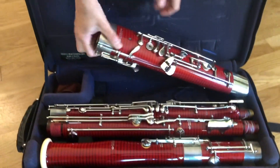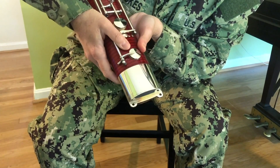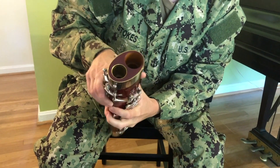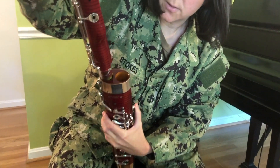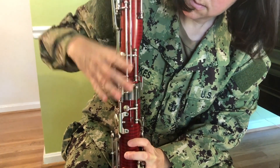We start with the boot. Take note of these holes on the bottom — that's where you're going to attach the seat strap once the bassoon is together. The boot has two holes here. We're going to insert the middle joints into those two holes, starting with the wing. The wing joint is the shorter of the two. We're going to insert it into the smaller hole, being careful to line up these keys right here.